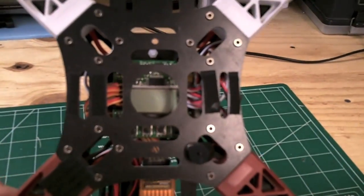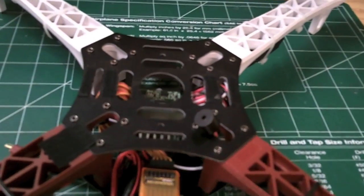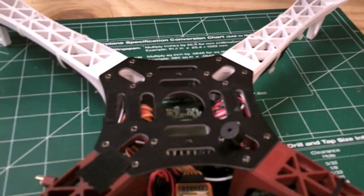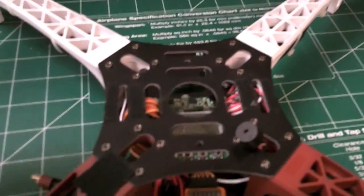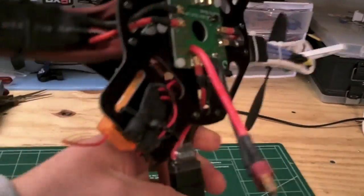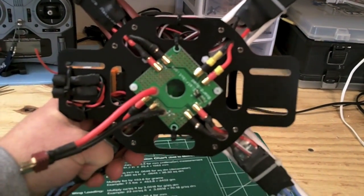I'm also using the HobbyKing KK2 board with the LCD display, running the latest firmware which is version 1.4. They do have a 1.5 but I don't have the need for the gimbal portion of that, so I just stuck with the 1.4 firmware. For the undercarriage I have a power distribution board.